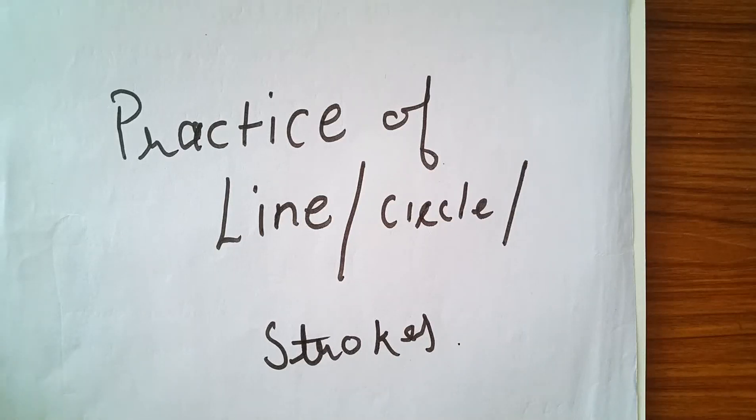Hello friends, today we will discuss the practice of lines, circles, and strokes — how we practice lines and circles and how we improve our strokes in sketching.